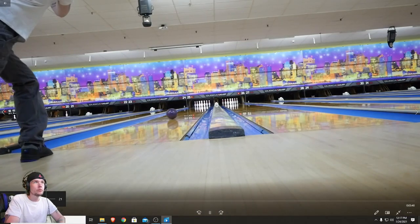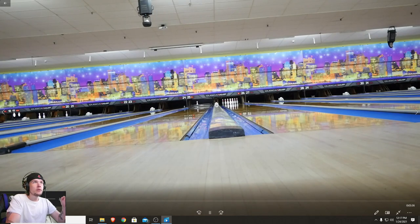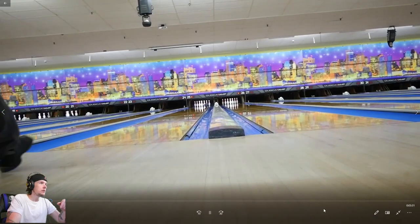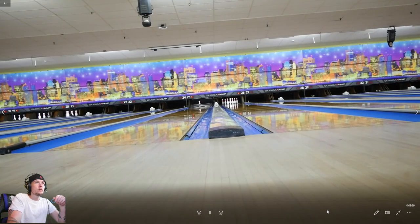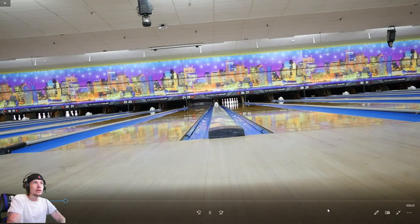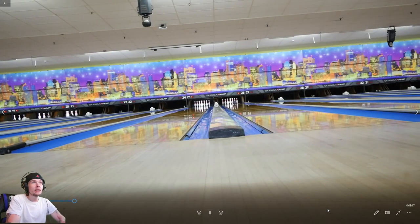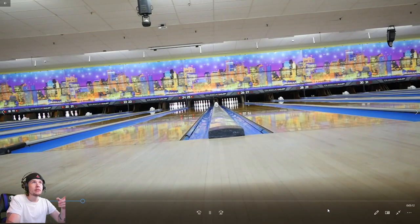So if you don't remember, I was drilling the new Motiv to be weaker than the Venom Shock, because where I bowl at Boston Bowl the lanes are dry all the time and the Venom Shock over-hooks. Believe it or not, we're in Medford at Luxury Lanes — this is my first time here and their lanes are beautiful.